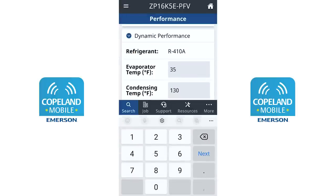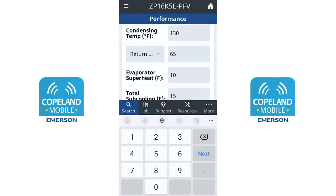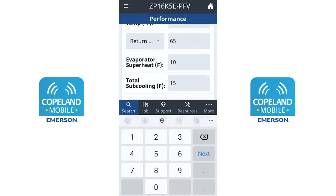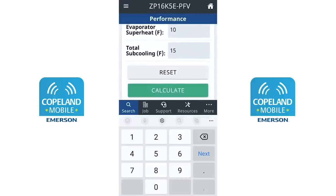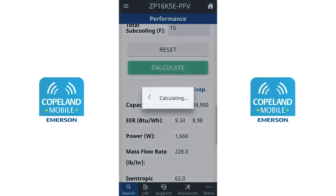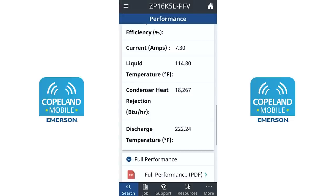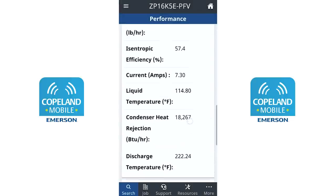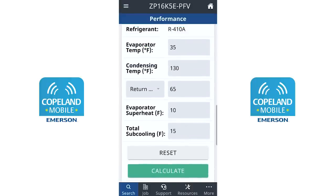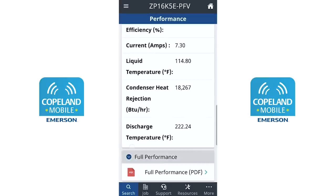Let's change just the evaporator temperature without changing anything else, keeping our return gas temperature the same. This would mean the system has a pretty high superheat at the compressor — 30 degrees of superheat there, versus 10 degrees of evaporator superheat — which would be the case with a long line set and poor insulation. After recalculating, our discharge temperature is now dangerously high. That's occurred because our mass flow rate has decreased — less refrigerant is returning to the compressor because we have lighter return gas from the lower evaporator temperature. This would be common with a dirty evaporator coil or low airflow.